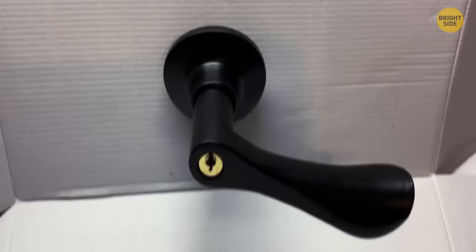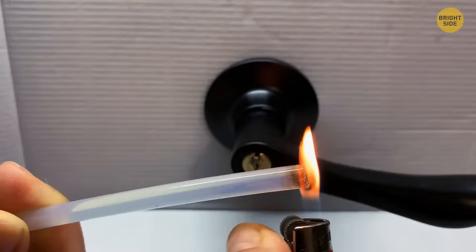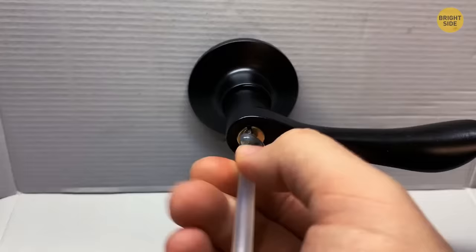Broken your key in the door? Instead of paying up to $100 for a locksmith, try a hot glue stick. Heat the end with a lighter until it melts, then push the glue into the keyhole. The melted glue fills the available space and grips the key's end. Once it cools, just pull it out.